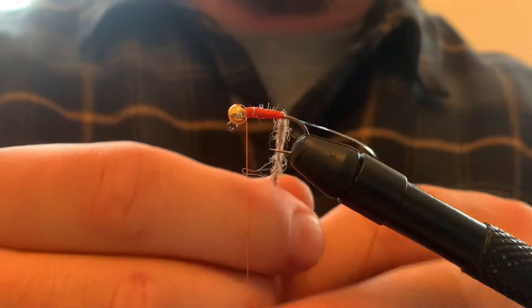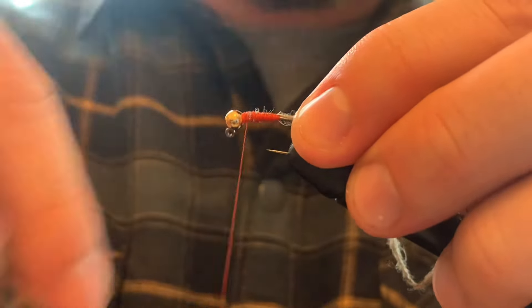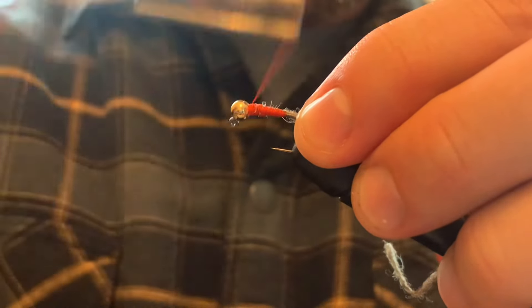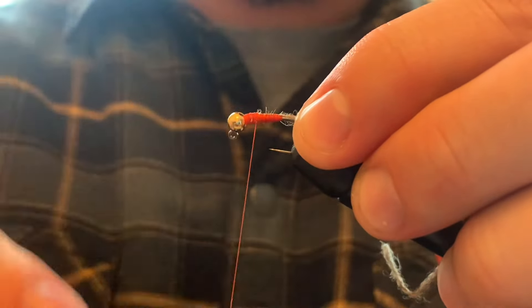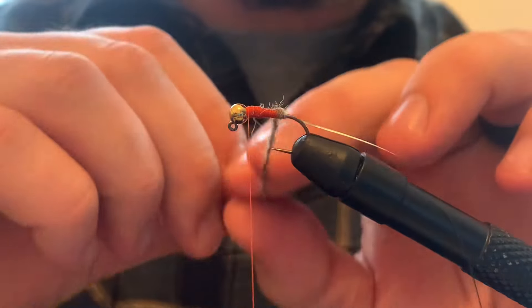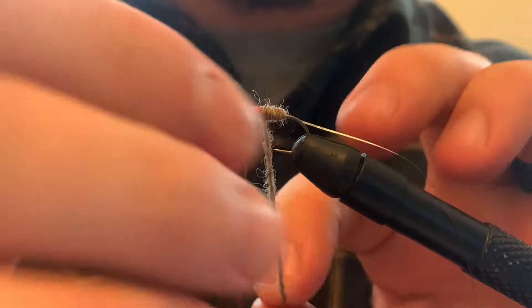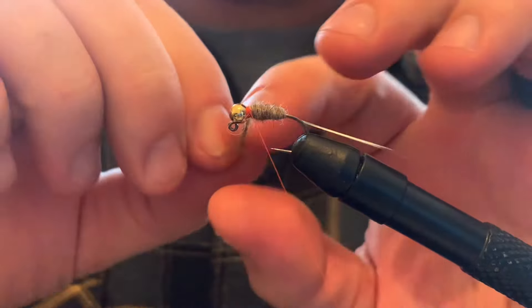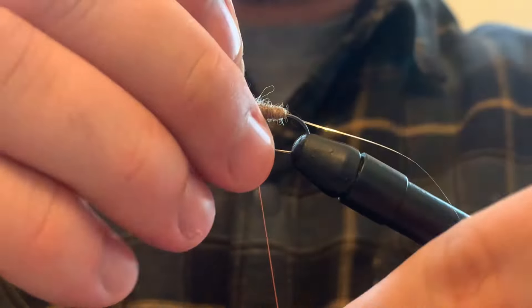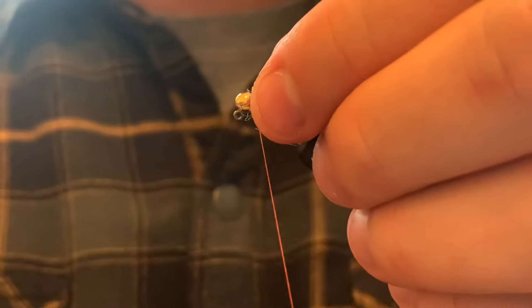Right like so. Then now I'm going to add just a little bit more here. I want it to be like carrot shaped. Wrap my yarn, then catch it.